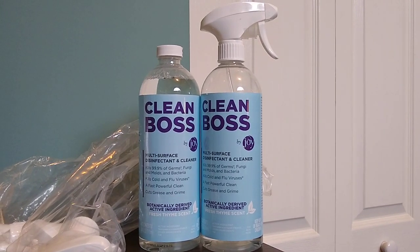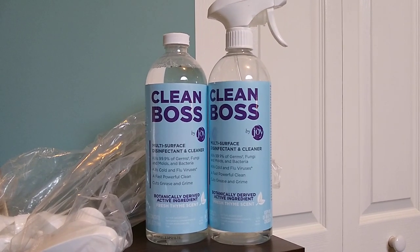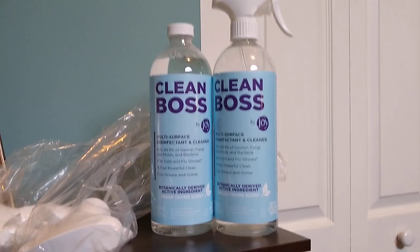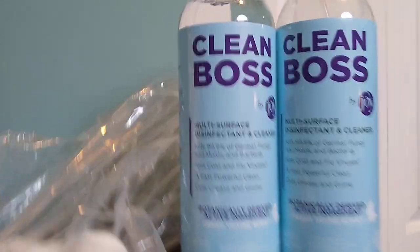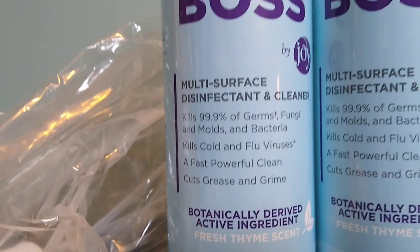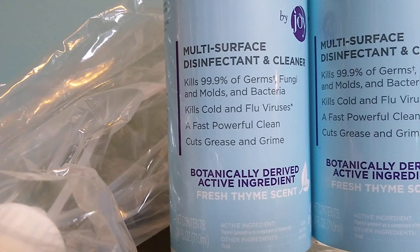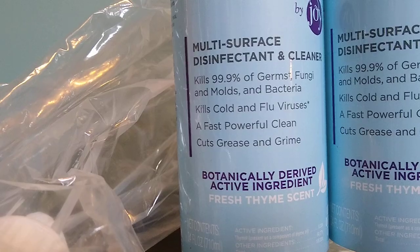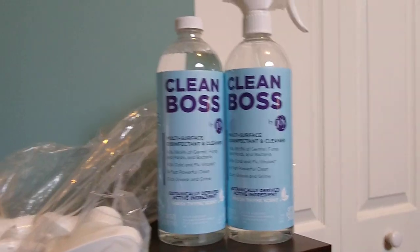Good morning. I wanted to share a product review for Clean Boss. I recently saw a commercial for this — I think it was late night on television, maybe on a weekend — and I thought it looked interesting because it is a multi-surface cleaner and disinfectant. It kills cold and flu virus germs, cuts grease, and kills mold and bacteria.